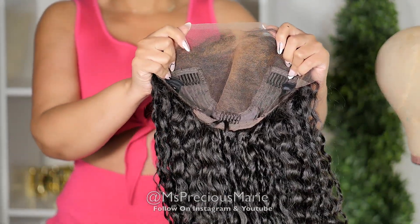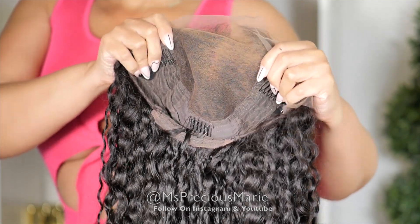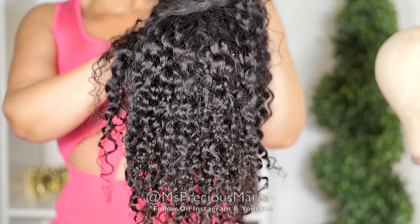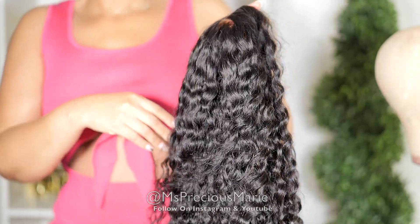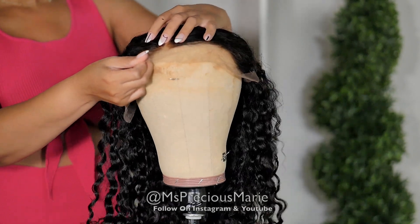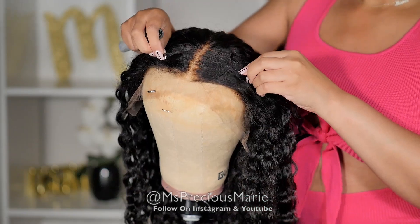So the style that I'm working with today is a deep wave texture. This is a 13 by 6 lace cap. Now this texture is very easy to work with. This wig is a beautiful wavy texture and it's already been washed. I have washed this wig and the waves are still very tight. I don't have to really do much to it except put it on. I don't have to worry about frizz. I don't have to worry about defining the curls because the curls are already defined.